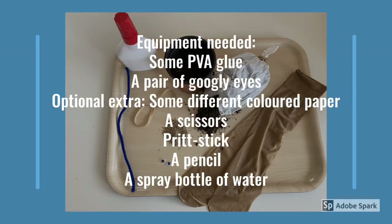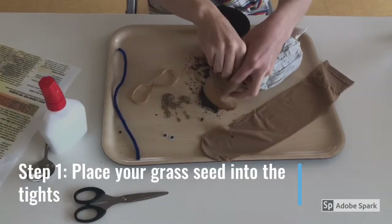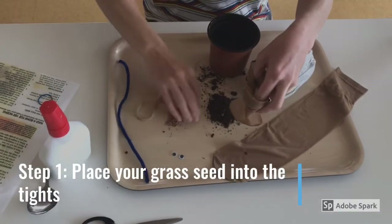Some PVA glue, a pair of googly eyes. You can also add some coloured paper, a scissors, a Pritt stick, a pencil, and a spray bottle of water. Step 1: place your grass seed into the tights, like so.